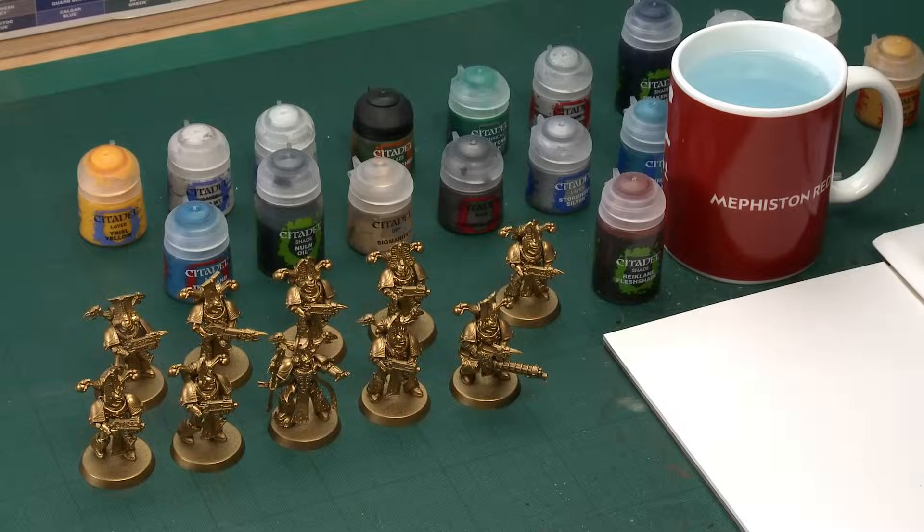Throughout this video I'm going to be using the batch painting method to paint this entire squad. By that I mean what I'm going to do is paint one feature on one of the miniatures and repeat it on the other nine, so we're going to be doing all ten of the models at the same time.